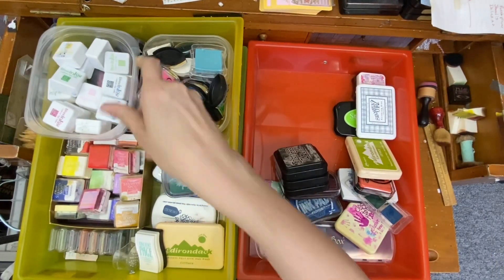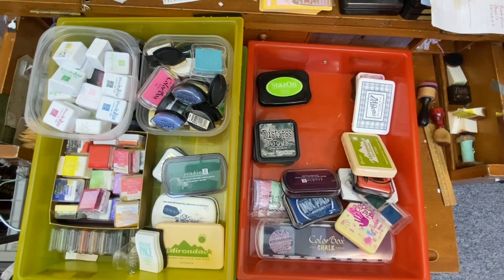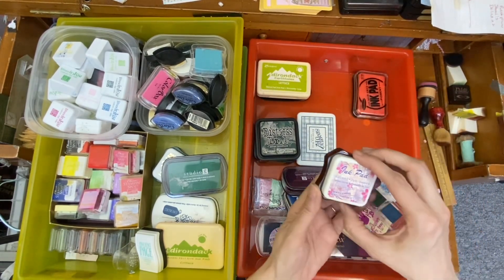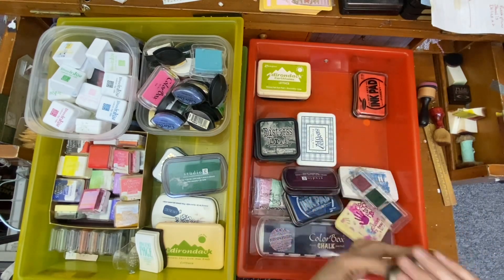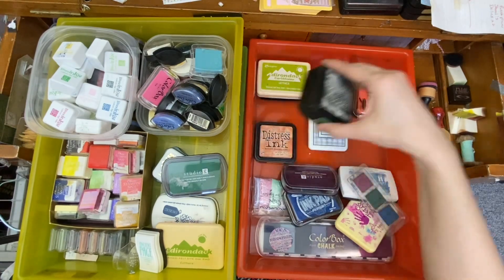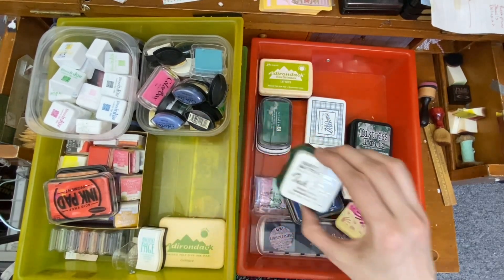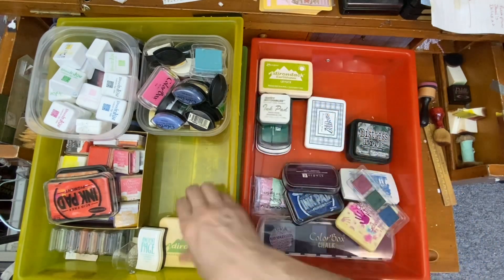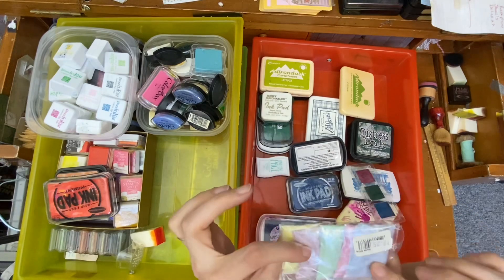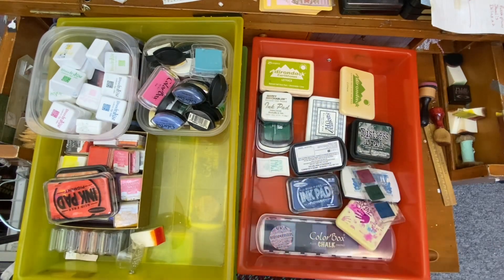I'm going to try to get all my small ones in one or two drawers. Here's my distress inks up here. Some greens — and that's definitely black, put those over in that drawer. I'm surprised they all fit in there. You could do blues and greens in this drawer for the bigger ones. These are embossing glitter — maybe put that in the gold and embossing. More stamps that need to go in my stamp drawer.